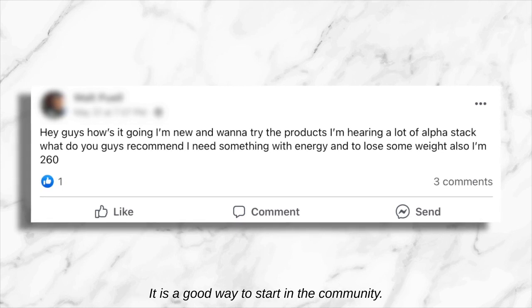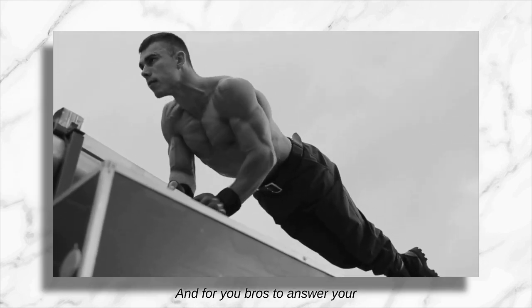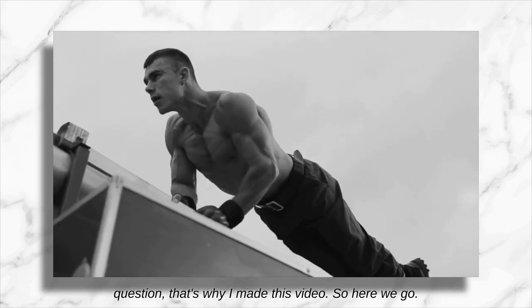That is a great question and a good way to start in the community. I love seeing the posts by the new members, and for you bros, to answer your question, that's why I made this video. So here we go.